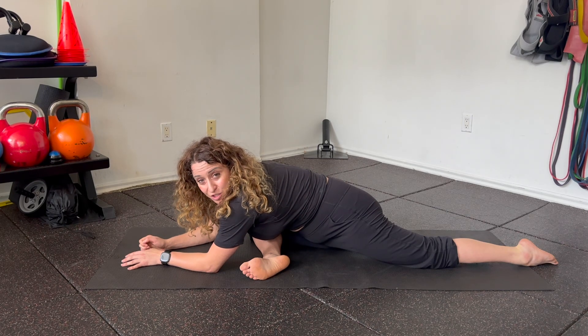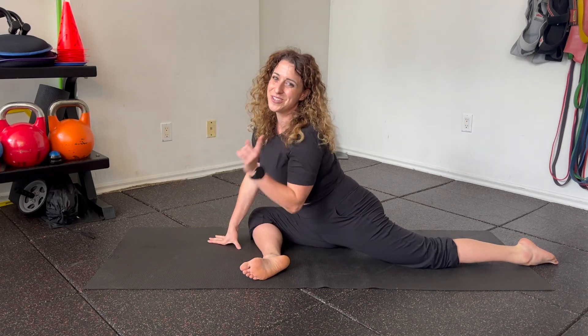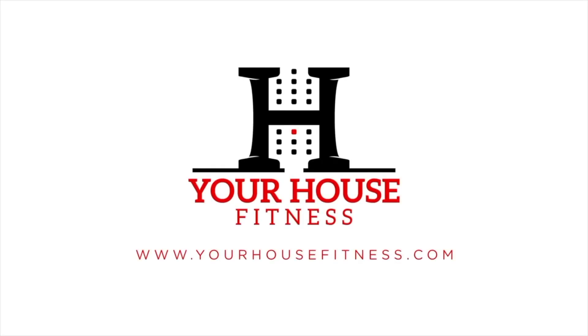When you feel like you've gotten a good stretch — maybe three to five breaths — you can walk yourself up and make sure you do both sides.